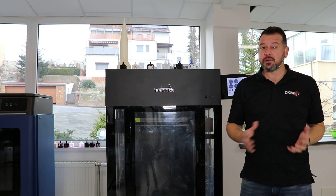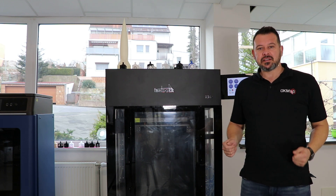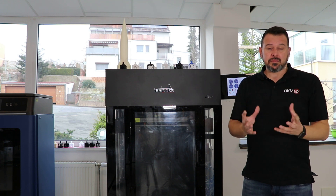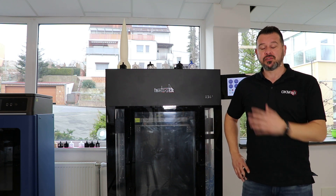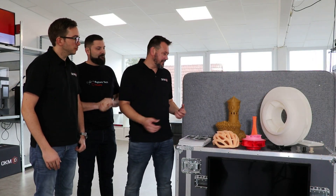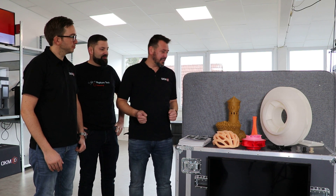We are going to show you sample prints in a few different materials that we've printed on the iBridger. Some are small, some are very big. You'll have a description of what material was used and an idea of the size of prints you can produce with the iBridger i340. You have the full international team of OKM3D here.